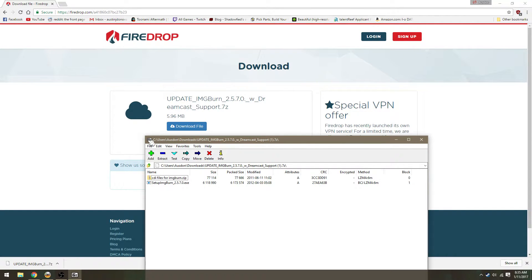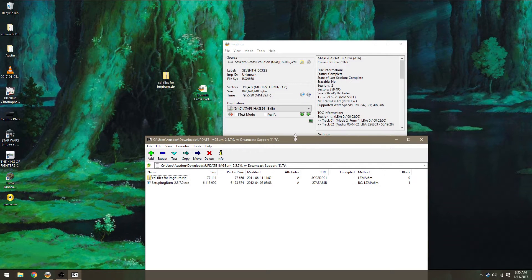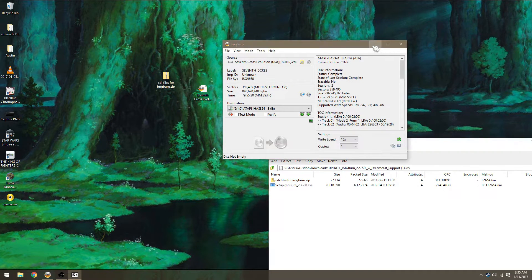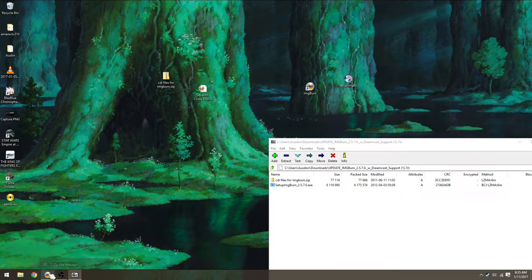All you need to do is download 7-Zip if you don't have an extracting program. It's free, it doesn't have any toolbars or anything like that. After you download it, you have two files: CDI files and the ImgBurn setup. Drag these to your desktop so now you have this and this.